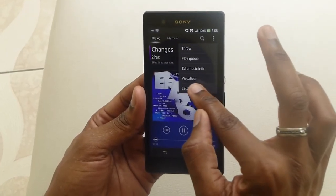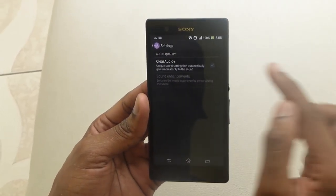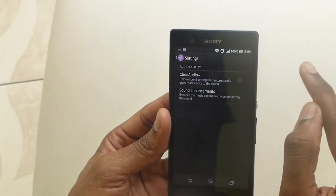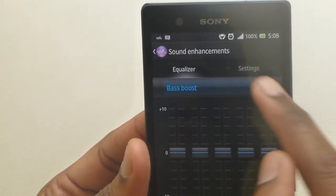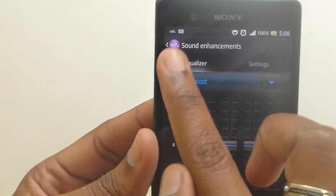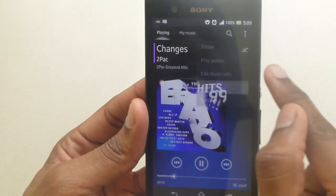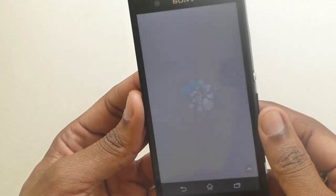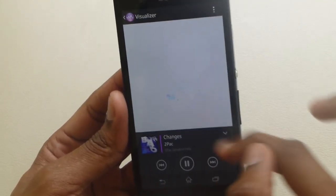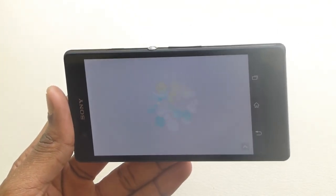The sound does get a bit better when you put the earphones in, and there are quite a few customizations you can do. It has a Clear Audio unique sound setting that automatically gives more clarity to the sound, and it actually does work. You can have sound enhancements and Clear Audio enabled together, or go into sound enhancements and do your equalizer setting — I have it on bass boost right now, and it also has a Clear Bass setting. It also has very cool visualizations that start playing when you go to the visualizer, and it also works in landscape mode.